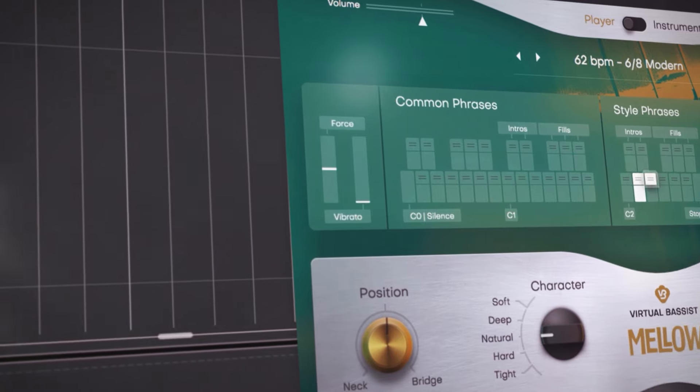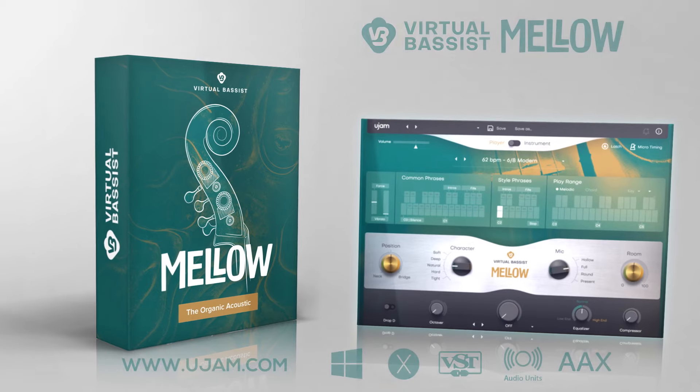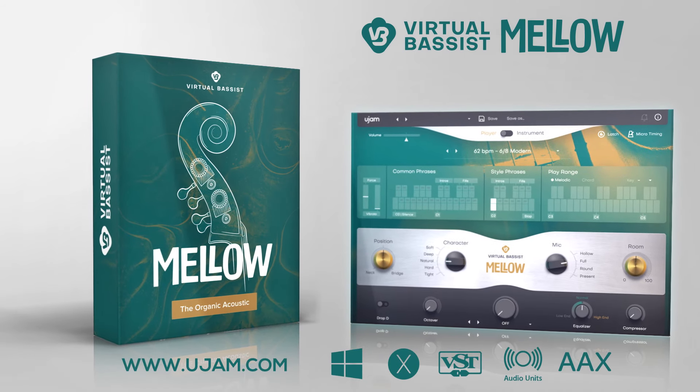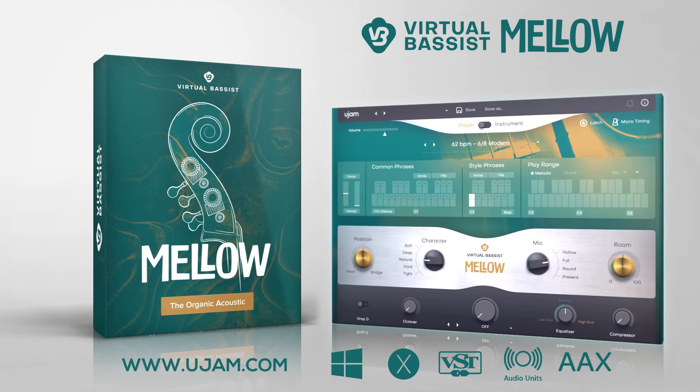Version 2 of Virtual Bassist Mellow now also offers MIDI drag and drop of phrases. Download Virtual Bassist Mellow for free now and try it for a full 30 days. Go to ujam.com.